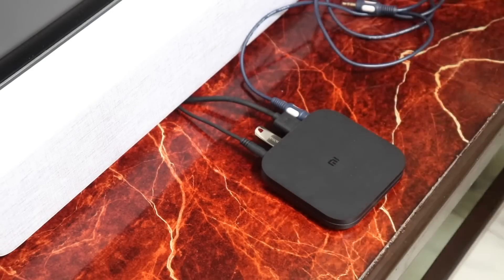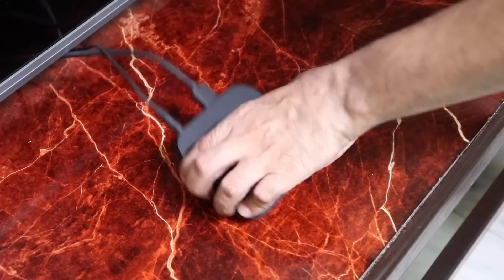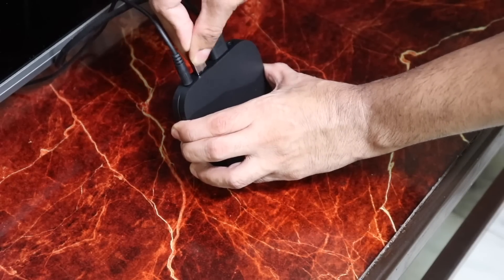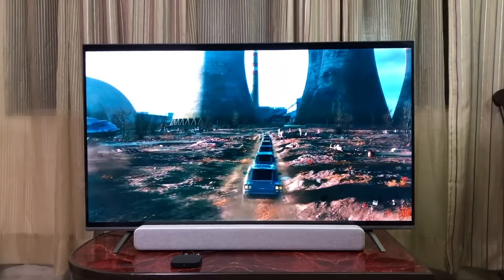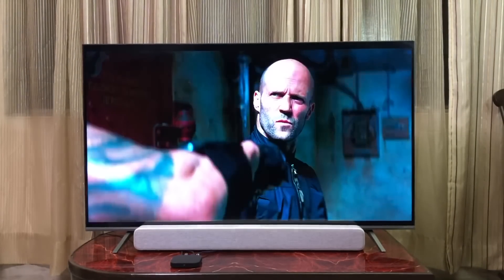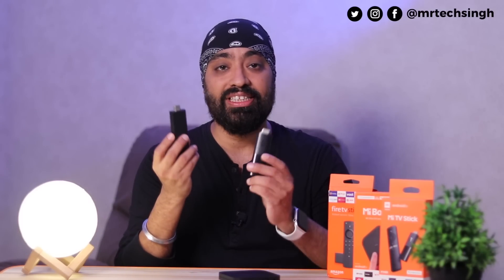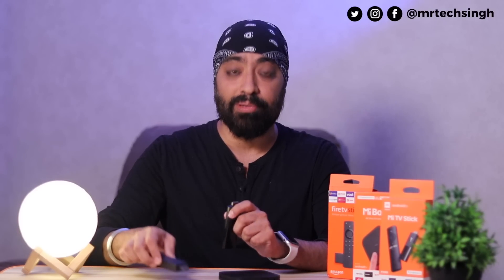The Mi TV Stick and the Amazon Fire Stick don't have a USB or a 3.5mm headphone jack. With a 3.5mm headphone jack on the Mi Box 4K, you can connect external speakers, which is far more convenient. The USB port means you can plug in an external pen drive or hard disk and play videos, movies, and pictures — basically like a media player, which is amazing. Also, because of the USB port, you can sideload apps much more easily. You can sideload apps on the sticks too, but the process is far more complicated.